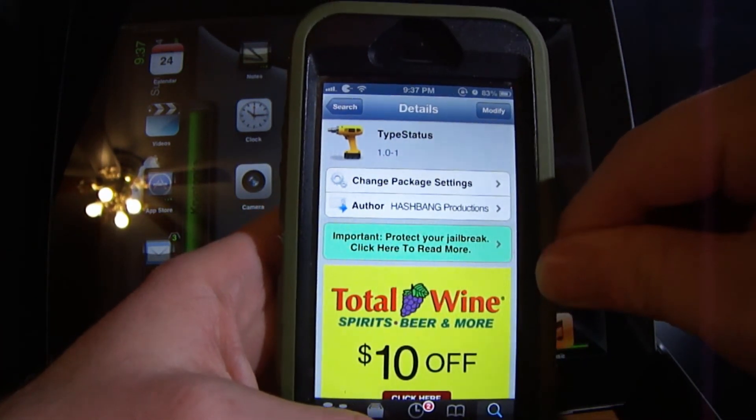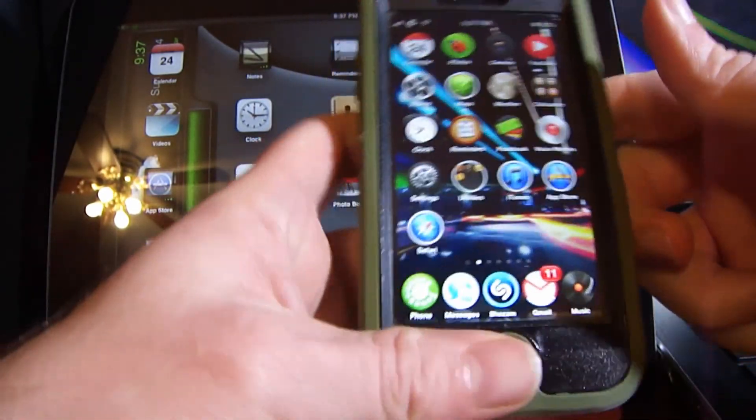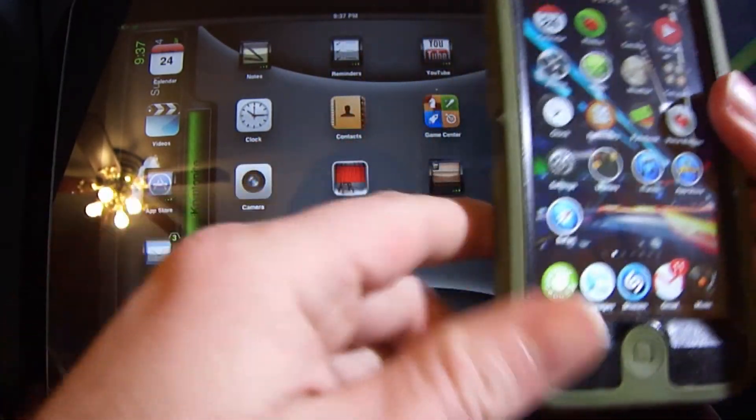Once you install it you're going to have to respring. After you respring there are no settings to add — it just starts working.